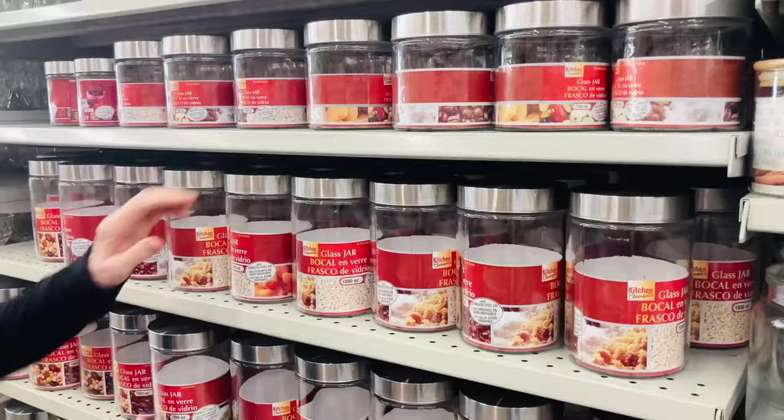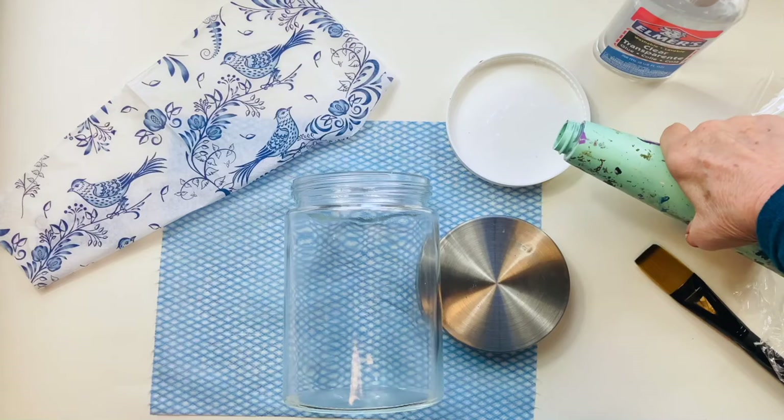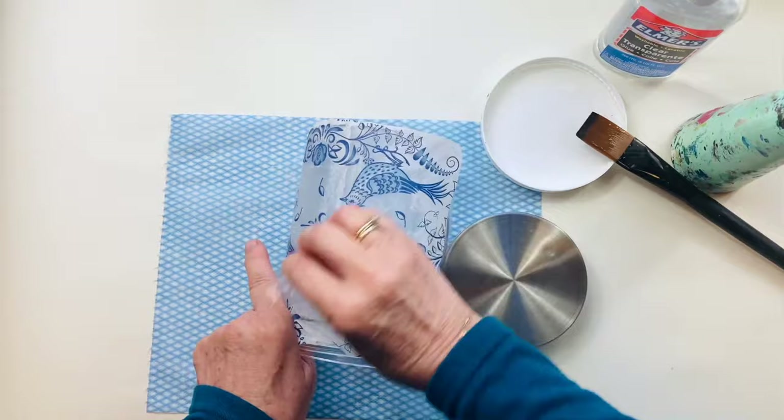Quick trip to my local dollar store — separate the layers and cut the napkin so that you have enough to cover the body of the jar. I'm using some clear glue mixed with a tiny amount of water, painted onto the side of the glass jar. Then lay down the paper napkin and use a piece of scrunched-up plastic wrap to pat it down and eliminate any wrinkles.